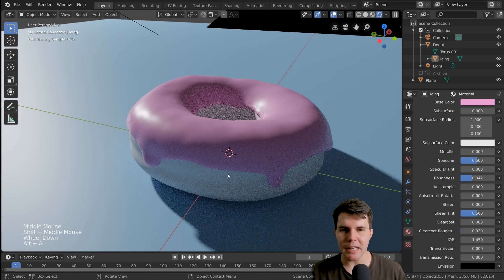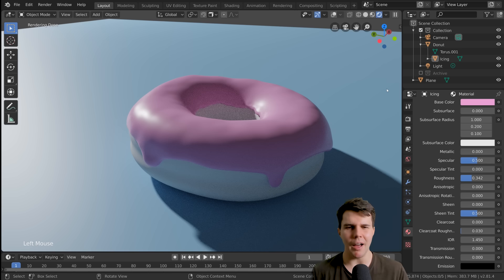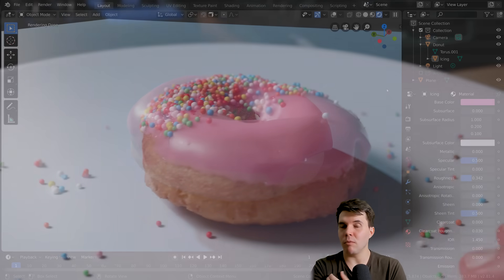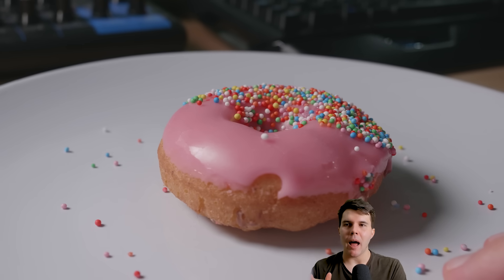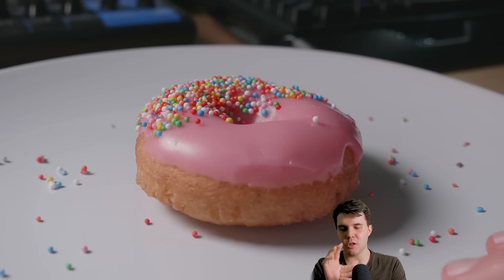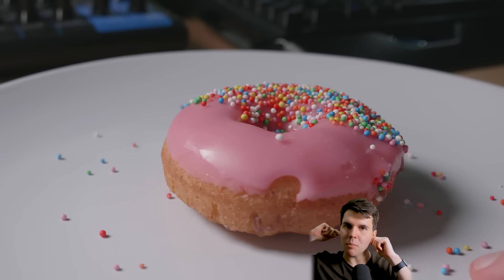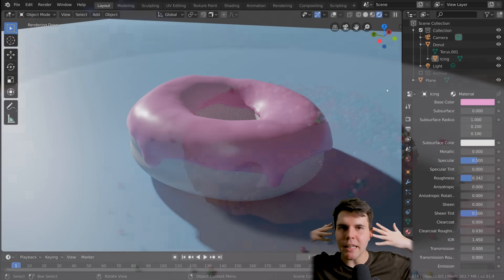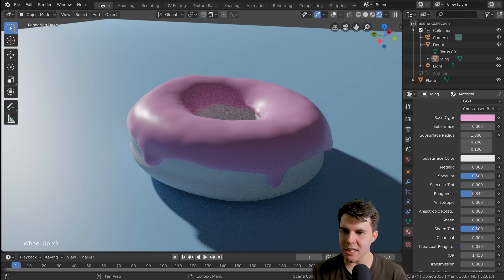Now because this is icing — icing is actually a rare type of material — there is another property to it called subsurface scattering. Looking at it right now, it does look like icing, but something seems off, almost like it's made of concrete. Looking at our reference, light isn't just hitting it and bouncing off — light is actually entering into it and bouncing around. This is very similar to human skin. Like on the corners of people's ears with the sun behind them, you see red ears — it's slightly translucent. Food actually has this property too, so that's what subsurface scattering is.